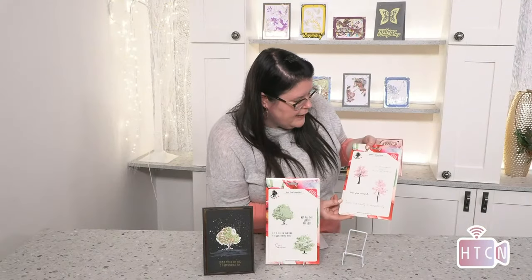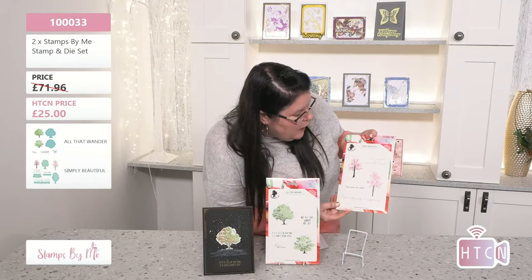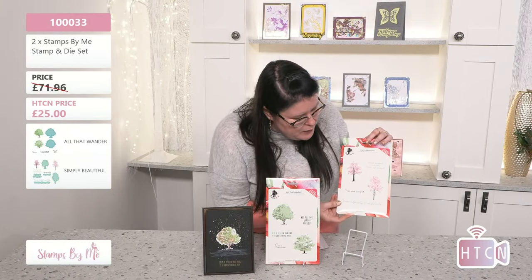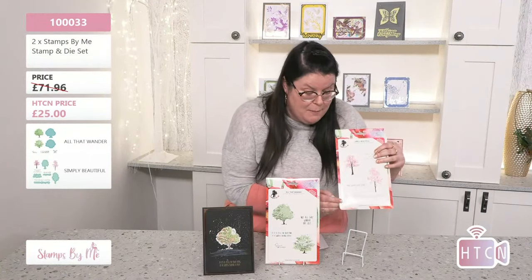I'm going to hand back to Helen to tell you some of the sentiments in that packaging, while I get ready to show you another lamination one — because you're all clearly putting lamination into your basket! So the sentiments: 'Kind people are my kind of people' — I love that! Again, we're always talking about the positive nature of Stamps by Me sentiments — things that really make you smile.